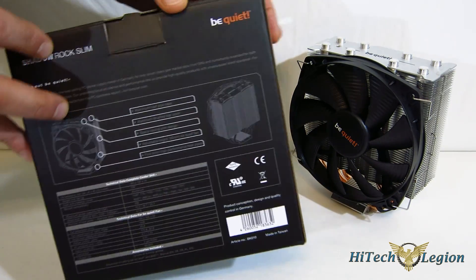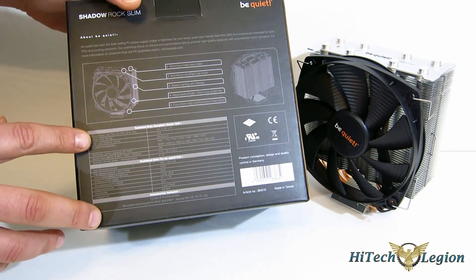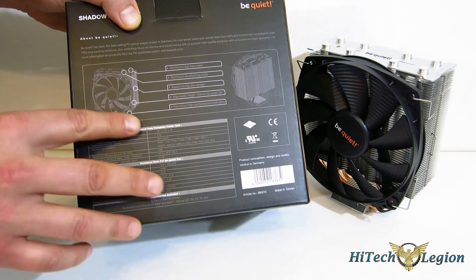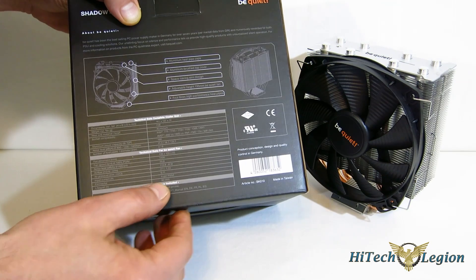Moving to the back, let's take a look at the specs. 729 grams, so not a very heavy cooler at all. The fan itself maxes out at 1,400 RPM. It is PWM, putting out about 69 CFM.